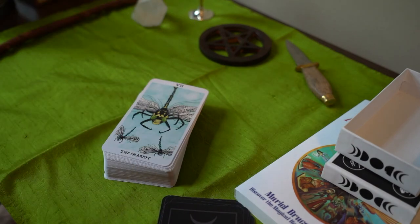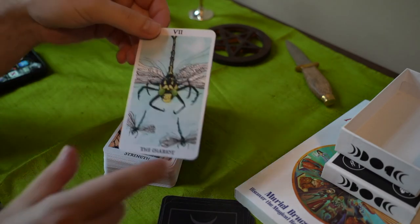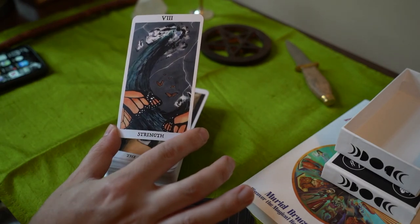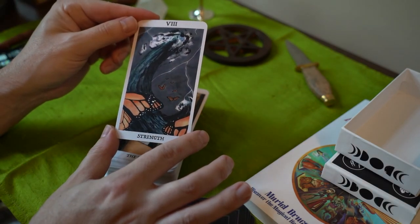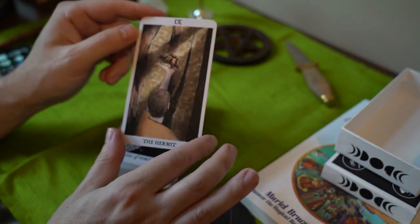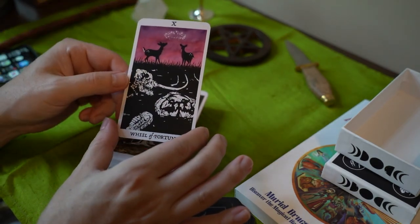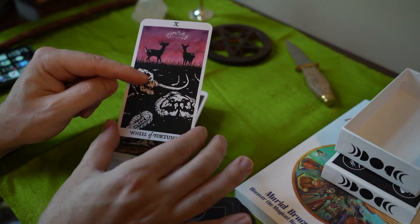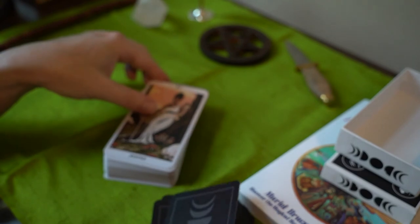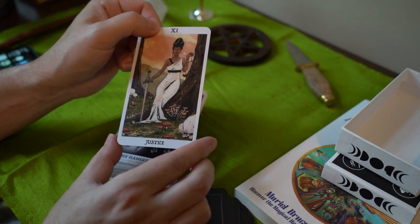The Rust Belt is part of the U.S. Here we have dragonflies as the Chariot. Strength — here we have monarchs, sometimes viceroys — they're different butterflies though. The Hermit — we have a lovely turtle, maybe a box turtle. Wheel of Fortune — here we have some fossils underneath the ground, white-tailed deer, and a mammoth. Justice — we have a woman with her mushrooms. We have lots of different mushrooms in North America, so it's pretty cool.